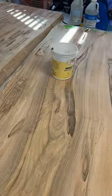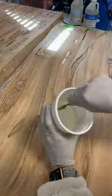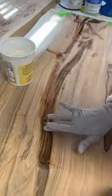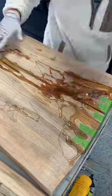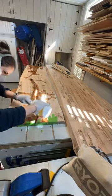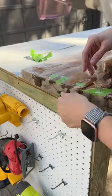I taped everything off and decided to use epoxy resin on it. I ended up doing three different pours of resin before the top coat, because if you do too thick of a coat the resin will not cure, and you do need 24 hours between each pour.